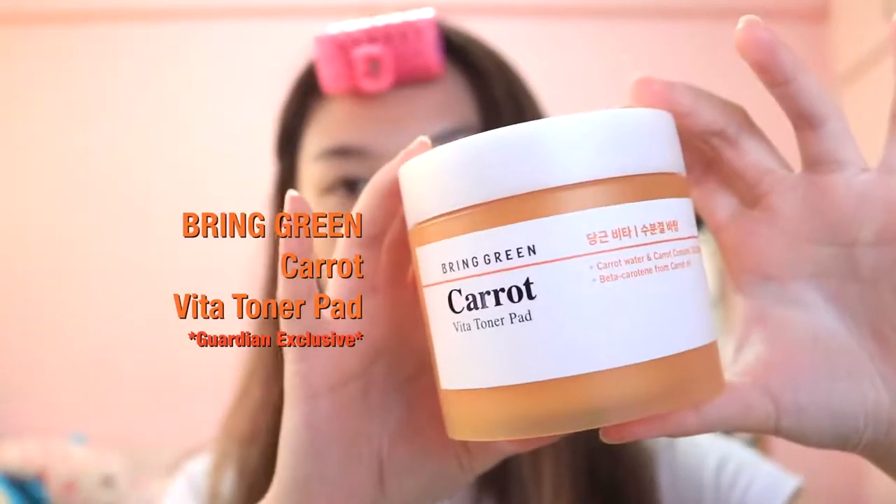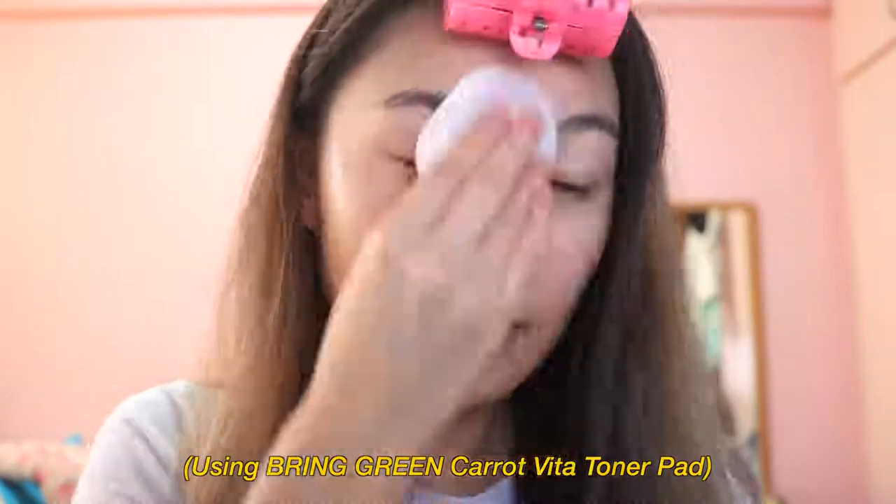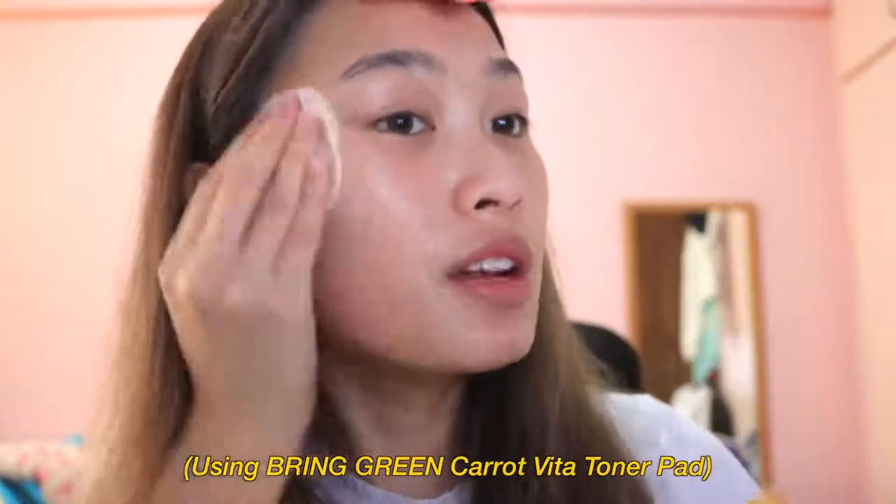Next up I'll be using the toner, and this is from Bring Green — it's their Karat Vita Toner Pad. I really like this because they come pre-soaked in cotton pads, so I don't have to soak my own. I'll just take one sheet and rub it over my face; it really helps keep my skin moisturized. If you have an event and want brighter skin, you can apply two pieces and let them act like a mask.